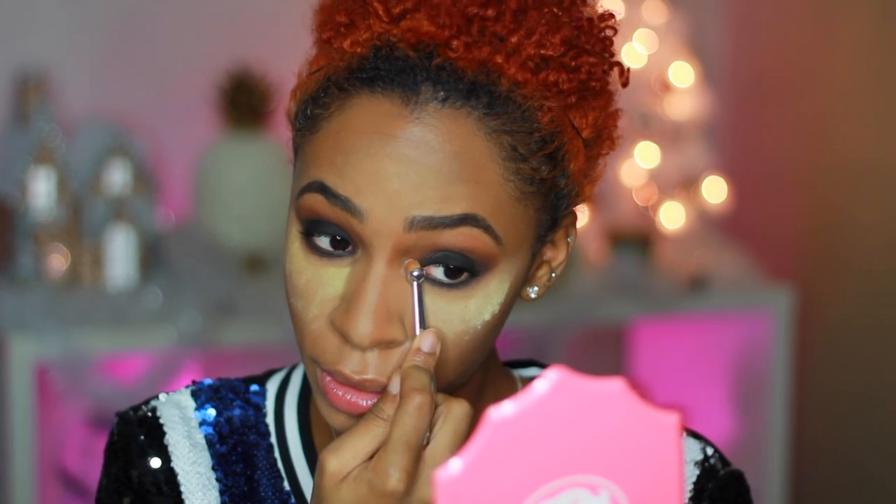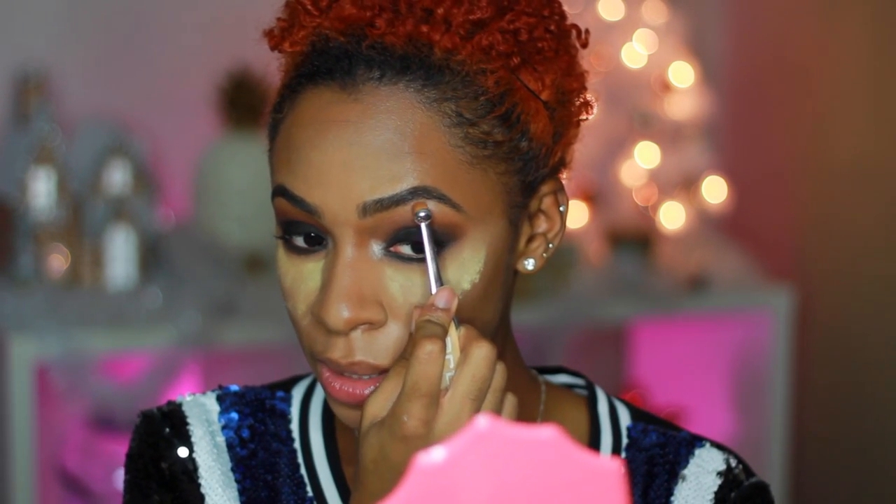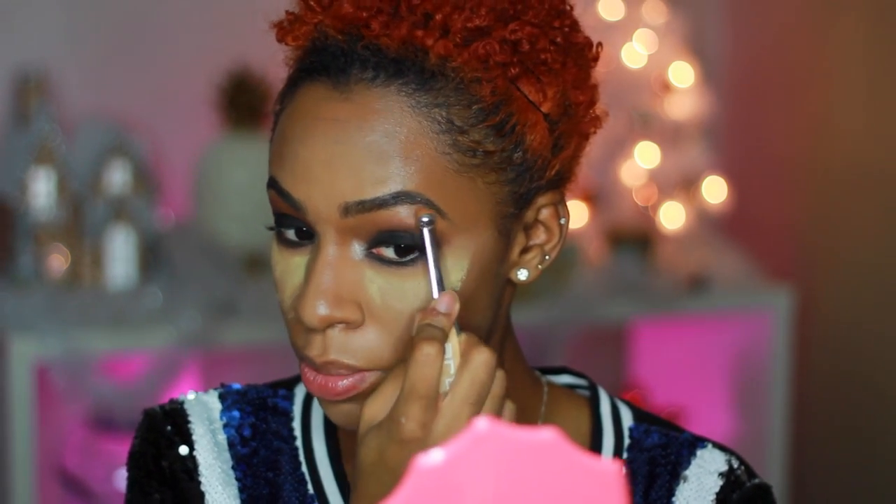From here you can add glitter or a pop of color in the corner if you want, but I'm just going to do my normal pop of shine and pop that in the inner corner right here and right here. I'm also going to pop this right here under my brow bone.